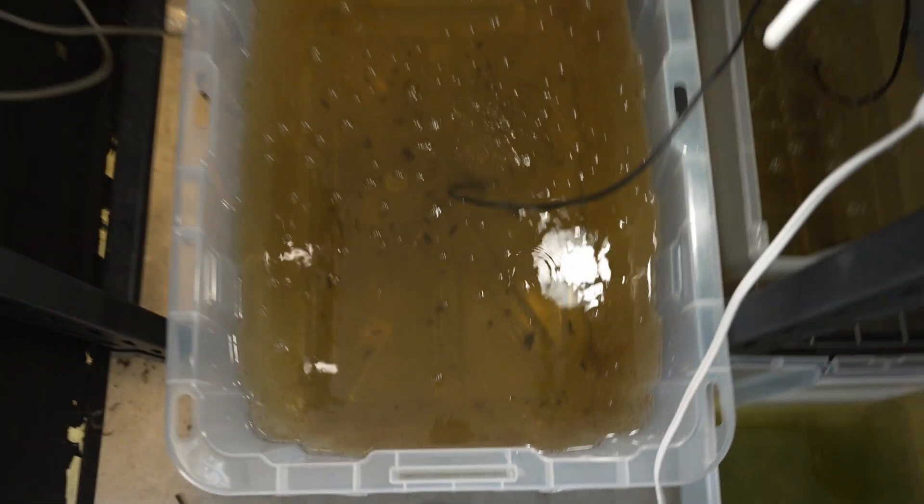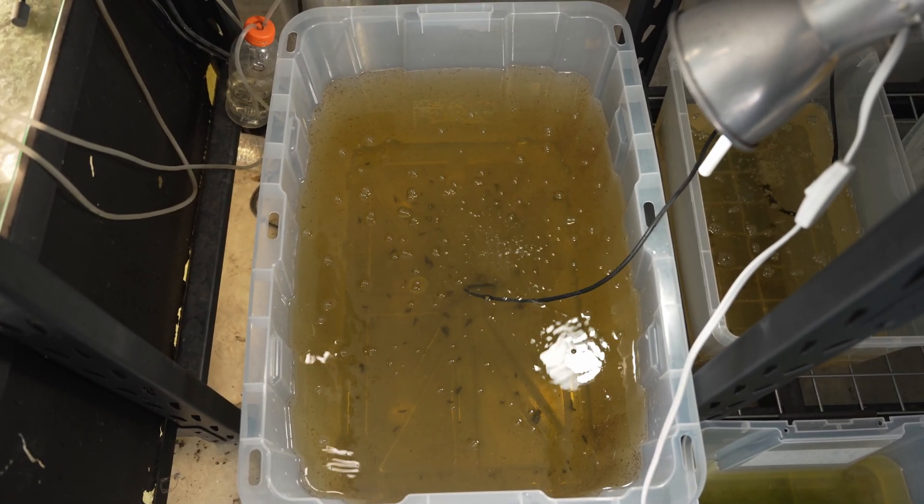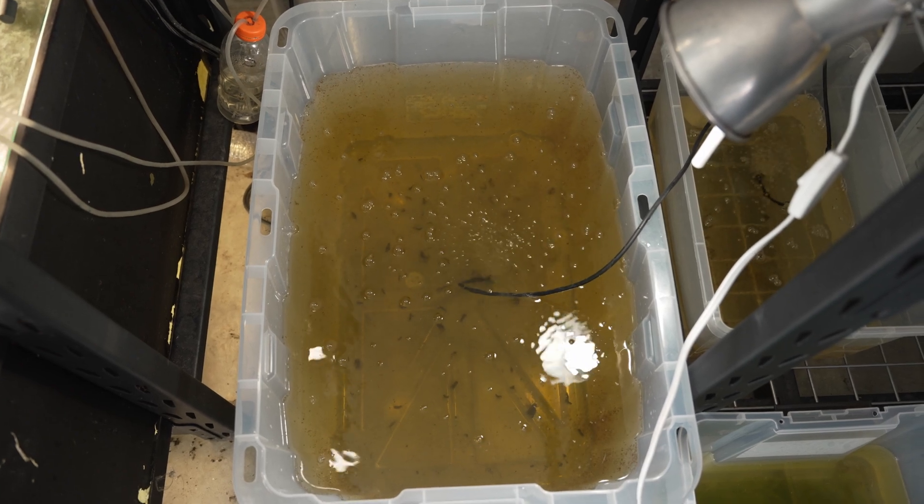Lastly, have bigger tanks and multiple cultures. I personally have two cultures going — one in my 20-gallon and one in my 27-gallon tub. Having multiple cultures means you can still recover if one of your cultures crashes. Having a bigger container means you have more room for error when you do mess up — and trust me, you will mess up.